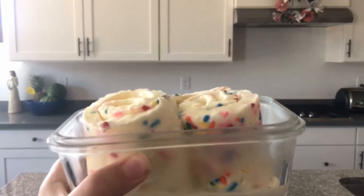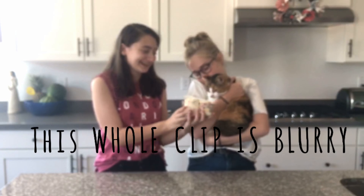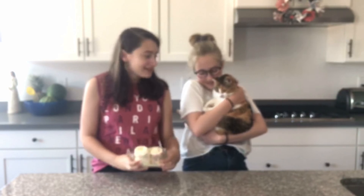Here's a close-up. I brought my cat! Does she want to smell it? She's probably going to lick it. She really likes milk. Oh, she's getting scared. Nope.